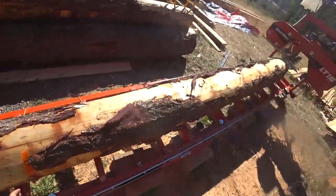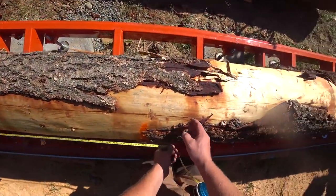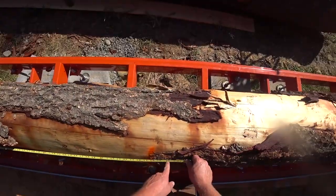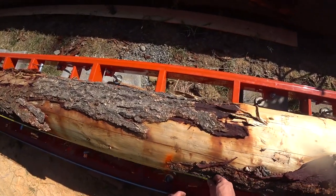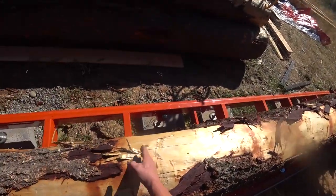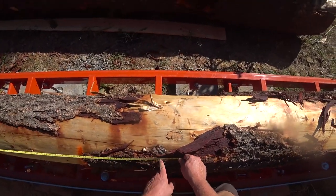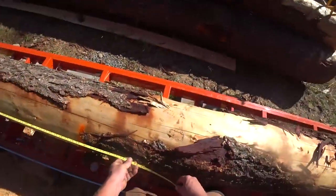That means the section on the other end should be right at 12 feet, and we have several 12-foot members. We actually want to oversaw or overcut our members so we have what's called relish — a little extra wood in case we cut crooked or want to pick the best part of the tree. At 16 feet that's pretty good, and then we'd have a 12-footer on that end. It looks like I might only get 11 feet at full width though, so there's a lot of decision-making involved.